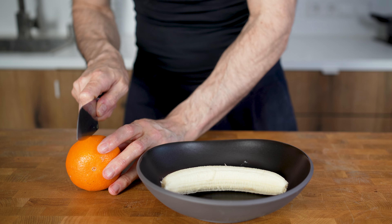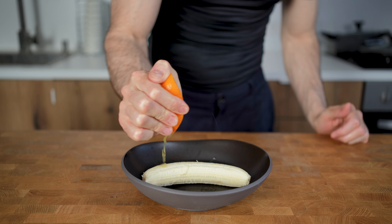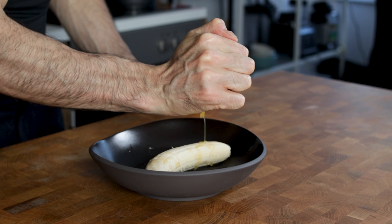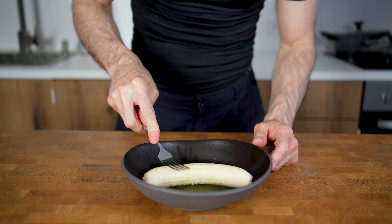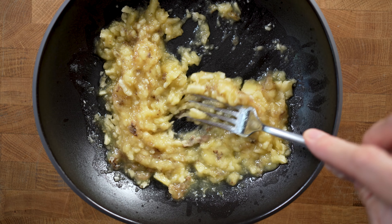Now I will add half an orange and squeeze the juices into the bowl with the banana. Orange juice actually pairs amazingly with chocolate and will add a nice layer of flavor. Now take a fork and mash the banana until it becomes almost a paste, around 30 seconds.